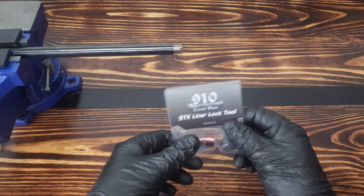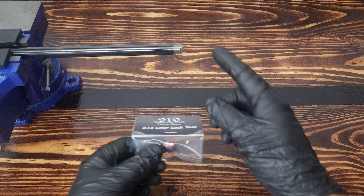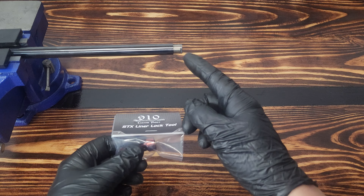Hey everyone, Newman here with 910. Today I've got a special new tool to show you — the STX liner lock tool. This is for removing and installing the liner lock on an STX barrel, or an FX STX barrel, one that has a liner lock.